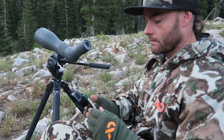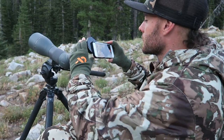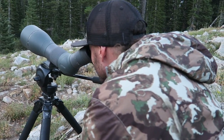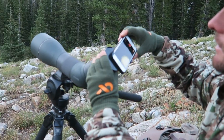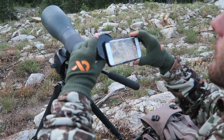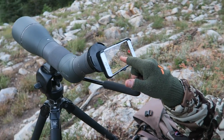Pop it in. I'm going to throw it on video mode, and I always like to make sure that I'm shooting horizontal. We've got a couple bucks up on this hill. Just going to get the buck centered in the screen. I like to give it a little bit of an angle and slowly turn it like that. Now you can see these bucks in the frame.